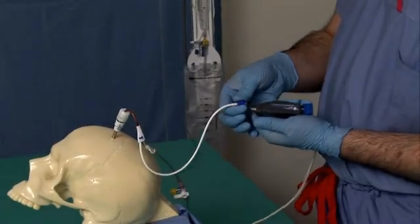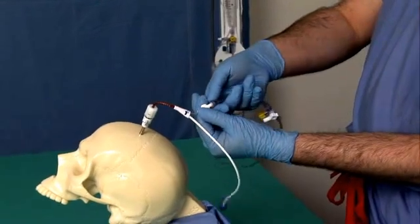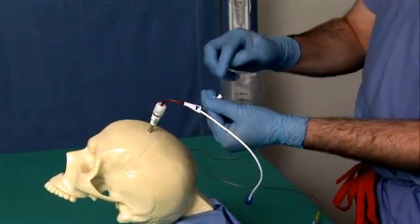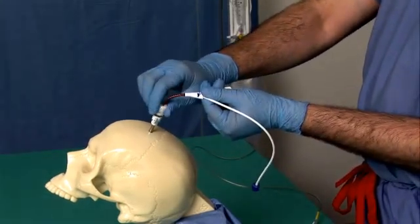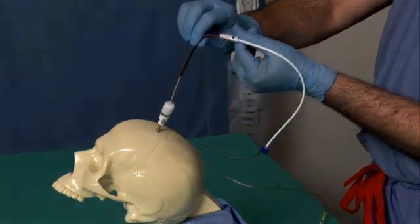Remove the AMS lure from the AirPulse lure. After removing the CSF drainage bag, place the sterile lure cap on the ventricular catheter hub. Rotate the TUI Borst cap counterclockwise to loosen. Remove the ventricular catheter.